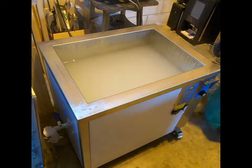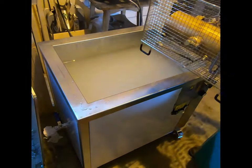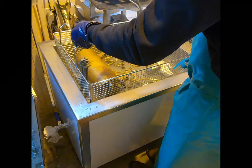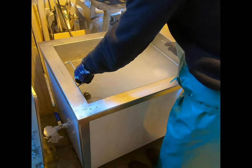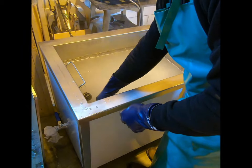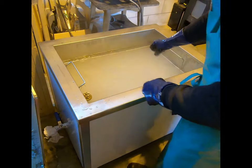Here you can see the parts to be treated carefully spaced in the basket and then carefully immersed in the cleaning solution within the tank. Care is being taken to ensure that none of the parts are in contact with each other during the process, and that the small parts are held in a separate container in order not to move around and become damaged.